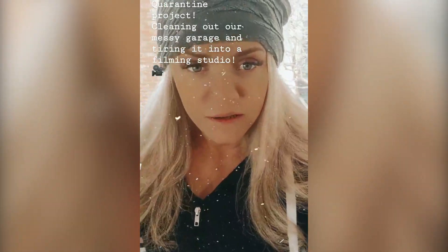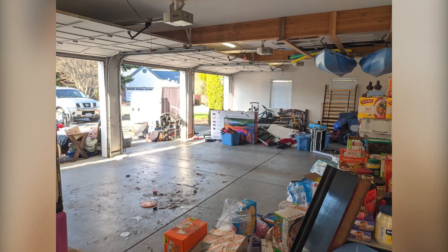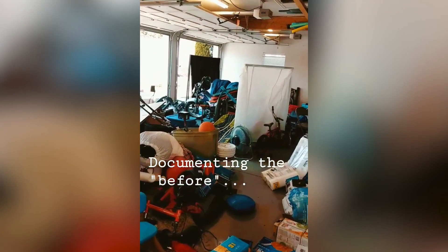Quarantine project is cleaning out this crazy messy garage and turning it into a future filming studio. I just want to document the before. Camping gear, motorcycle, tour equipment, food storage, kayaks. This is my music studio up here.